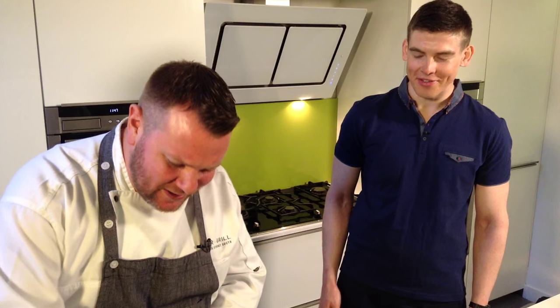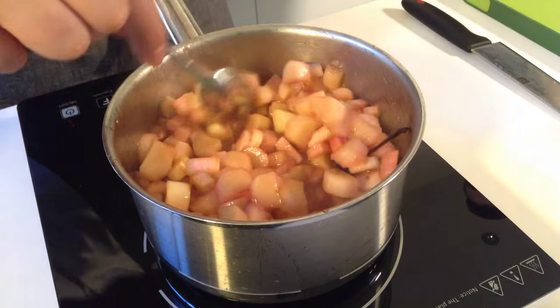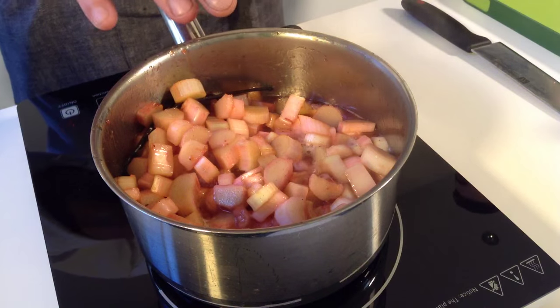It looks great already — it's the smell, it's incredible, it's hitting me straight away. There's a lot of juice coming out of it already. People seem to cook and cook and cook, but there's no point in that. You can see by the moisture that it's going to be quite soft once it comes out, so it's not going to take long — 15 minutes at the most and that's going to be ready.